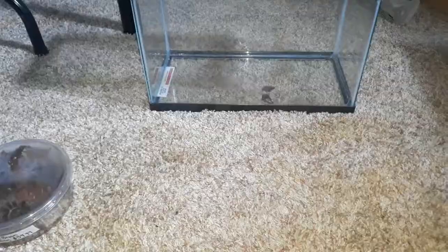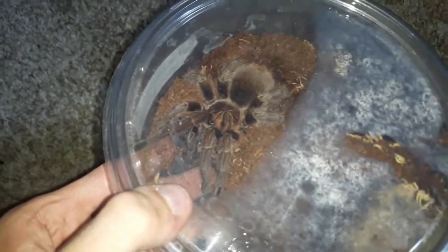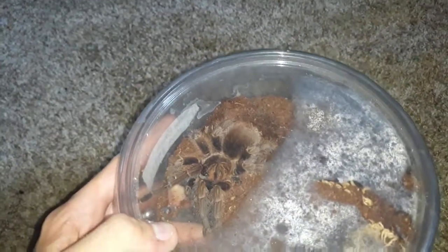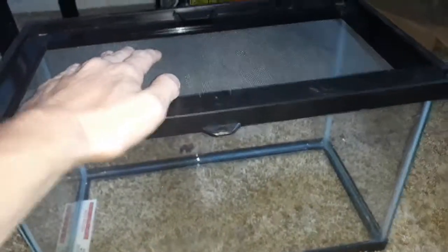Hey everyone, what's going on? Today we got a new spider! I'll tell you what kind it is — it's a pretty good-sized one. We just bought it at the pet store and we're going to rehouse her. I believe this is a female. And oh my gosh, here's the new enclosure I got — pretty awesome!